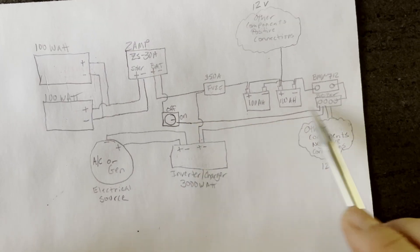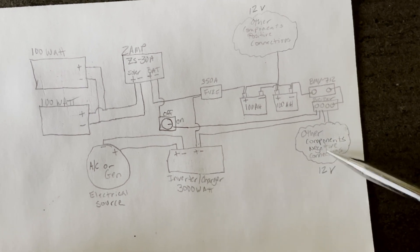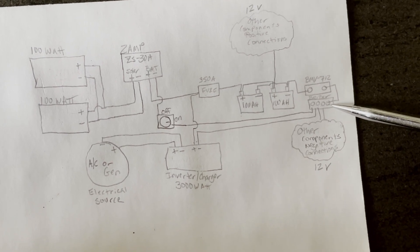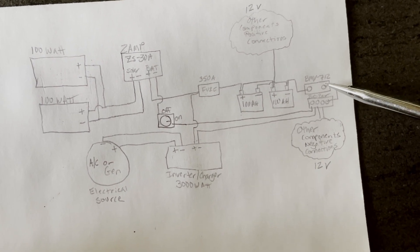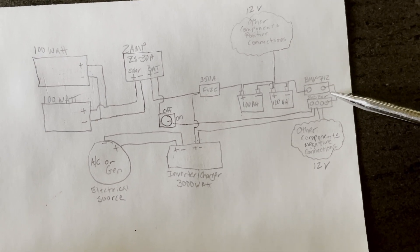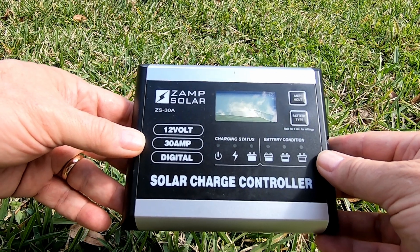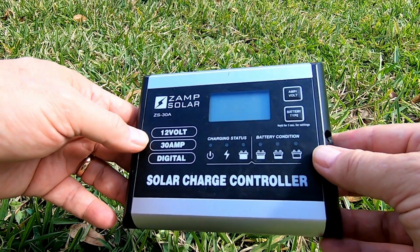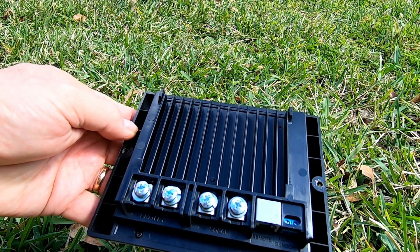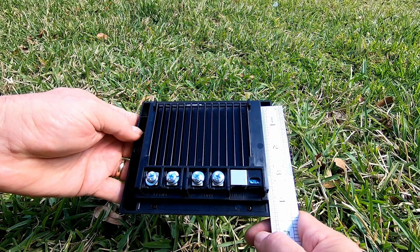The negative wire from the switch goes over to my negative bus bar where all my other component negative wires come in, so I only have one negative wire going from the bus bar to my Victron battery monitor and then on to the battery. The XAMPP charge controller was originally mounted in a cabinet so its wiring is done from the back, so I need to create a box to mount in the outside storage cabinet.